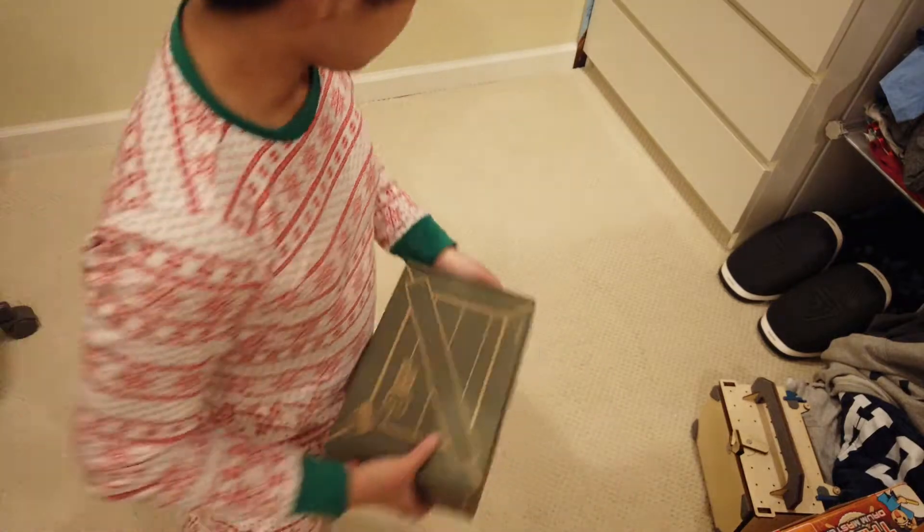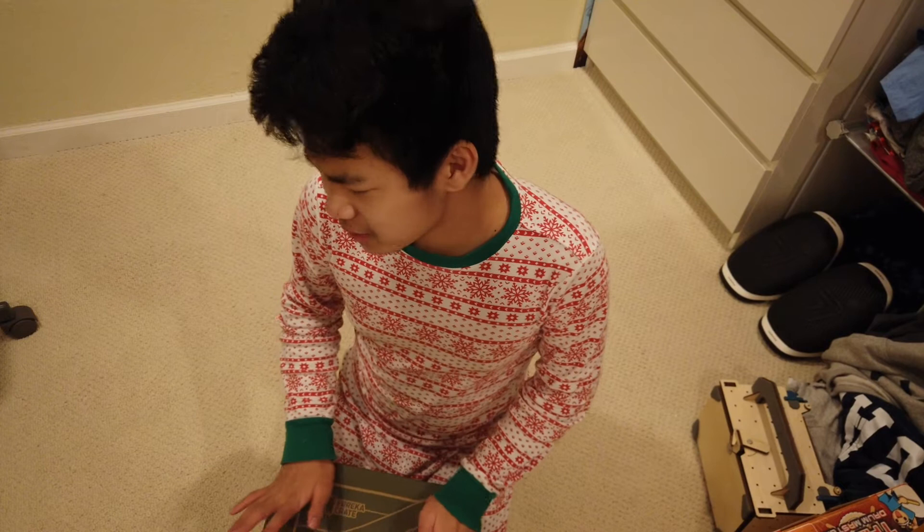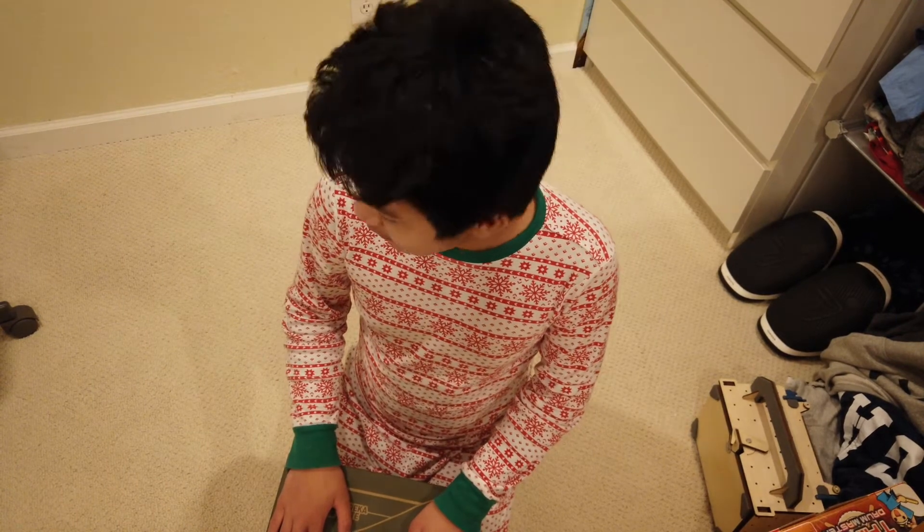Welcome everyone to Season 2 of Squiddy Makes. We're going to be trying different things this time to experiment with different ways of editing, different ways of filming, and different ways of doing the Squiddy Makes format.